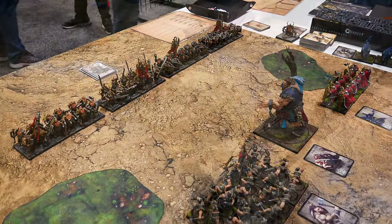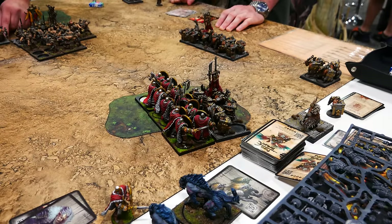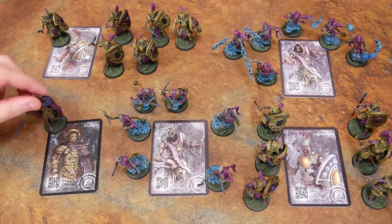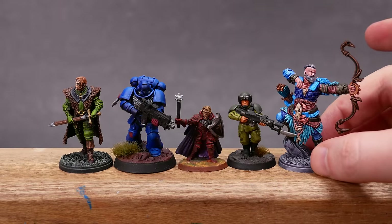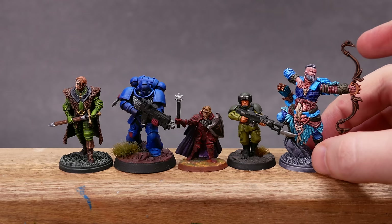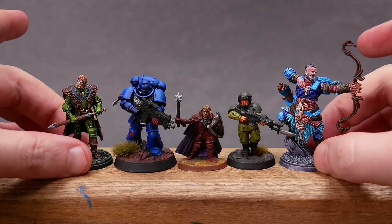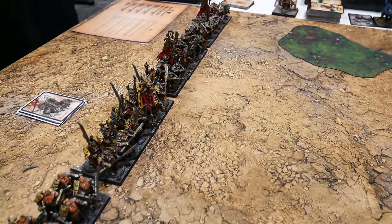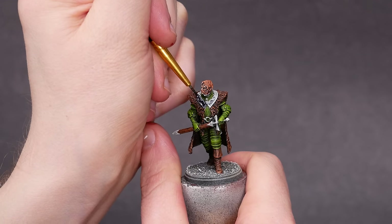Conquest: The Last Argument of Kings is a rank and flank style war game. The minis are on round bases that slot into square movement trays. They can also be used without the trays to play a skirmish game called Conquest First Blood. These are larger minis than you might be used to — the scale is about 38mm for the height of a human. Warhammer is more like 30mm, and old D&D minis are roughly 25mm scale. This larger scale makes a regiment of 12 models look more impressive, but they still feel like minis, and the painting process is basically the same.